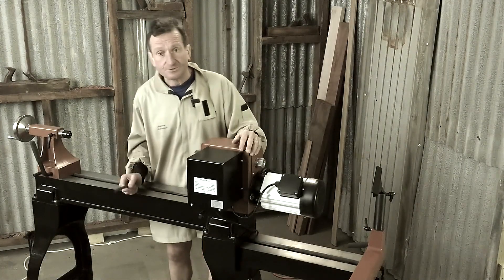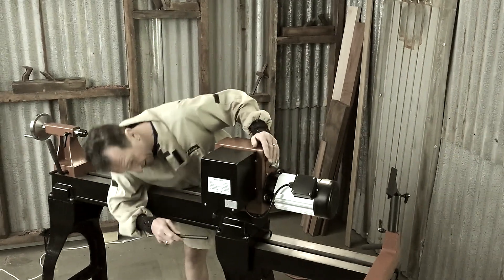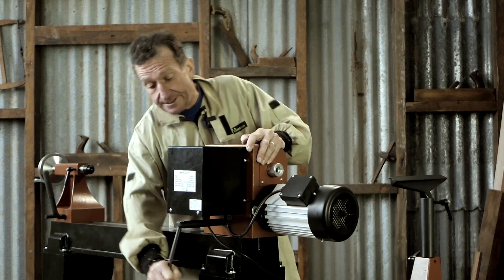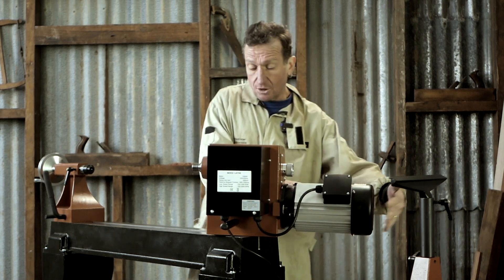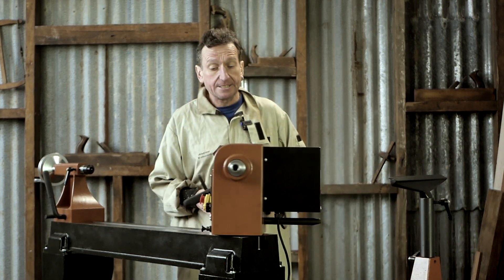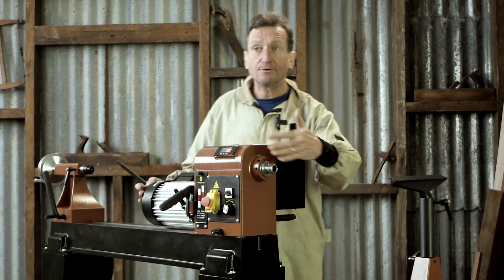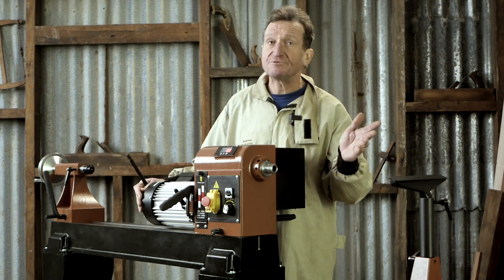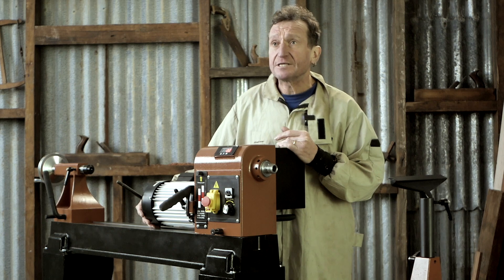This is where this lathe comes into its own, where it does something few other lathes will do — in fact, hardly any of them. Insert this lever in here, loosen this part, pull out the locking mechanism and spin the lathe around. And there you are — you can now work outboard. This will give you an extra 150 millimetres of swing, taking it up to just over 710 millimetres.